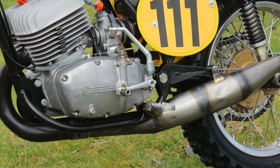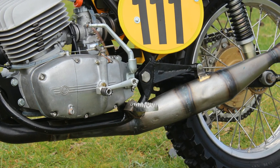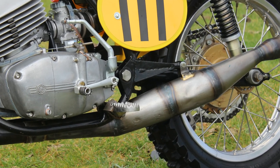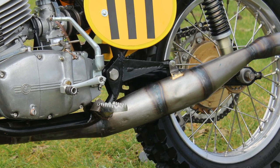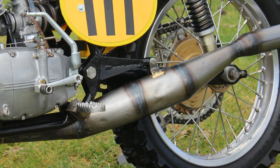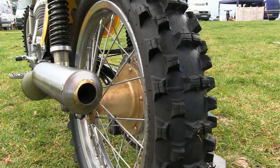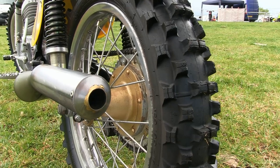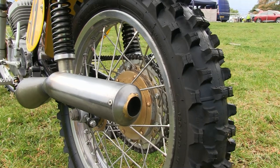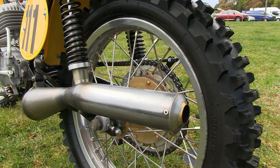When John first bought this bike it still had what looked like the original expansion chamber fitted, although John wanted to personalize the bike to his own specifications. So he purchased a FIN pipe directly from Czechoslovakia, which is a much improved version of the factory original, and as you'd expect it's a straight bolt-on replacement that also looks a lot neater when fitted onto the bike.